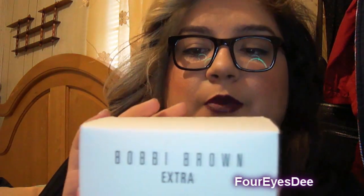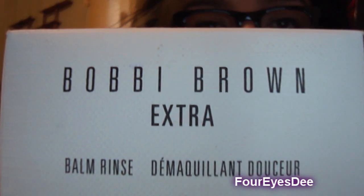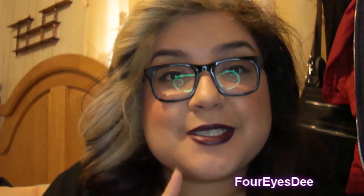Hi, my name is Dee and this is going to be another review on a product that I have been using lately. I bought this a couple of months ago. It's from Bobbi Brown, it's called the Balm Rinse. It comes in this box and I do have autofocus so it's pretty cool. It's a big jar — 7.3 ounces.